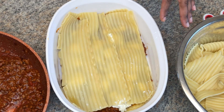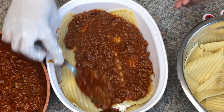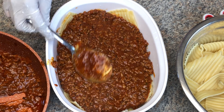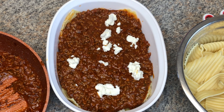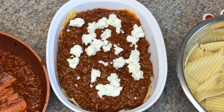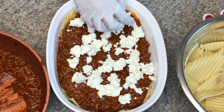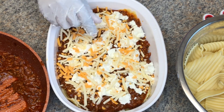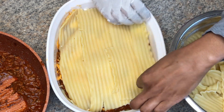Lasagna sheet, then your meat sauce — I just love lasagna, I mean I'm just a pasta fan overall, I love Italian food. Then your goat cheese — I just can't stop talking about this goat cheese, plus it has less fat than cow cheese. Then I'm adding some mozzarella, then layering that with the sheet again, and this is the final layer.